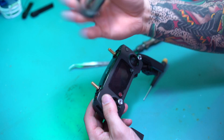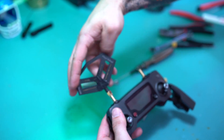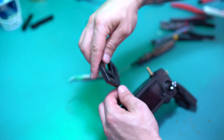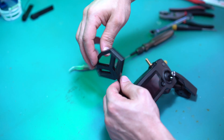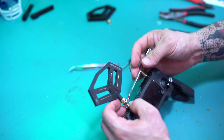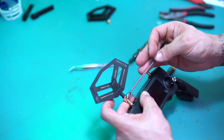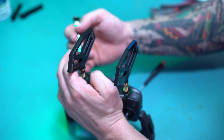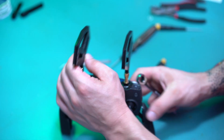Now these you can put on either side, so I'll go ahead and put one there. I'm going to put it snug, but not too snug — I don't want to tighten it to where this starts spinning again. When you put your antenna on, make sure it's at the angle that I have it here.